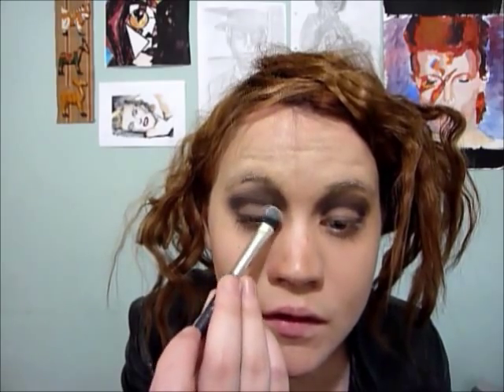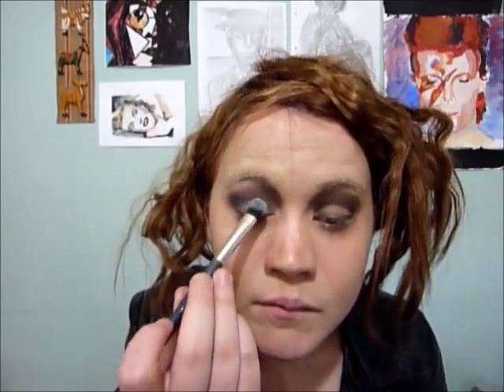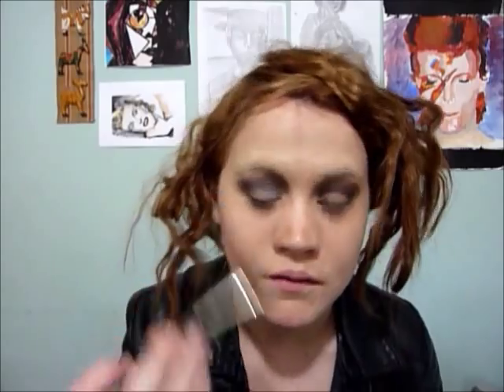I told you it wasn't flattering. Now we're going to move on to a light shade — I've got Vanilla by MAC, and I'm just going to take this onto the lid. This is just going to highlight. I'm applying with just an eyeshadow brush I got from Superdrug.